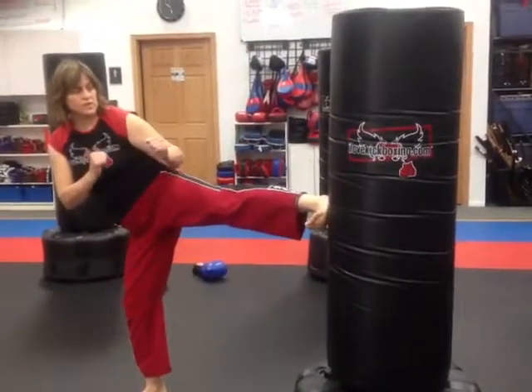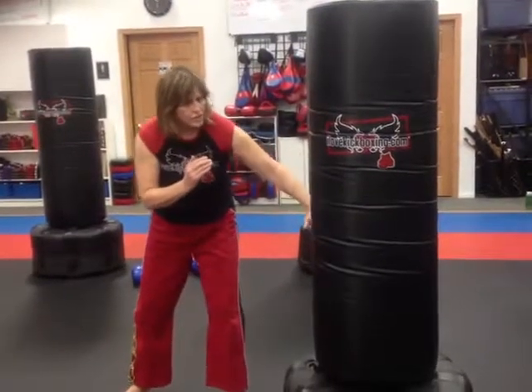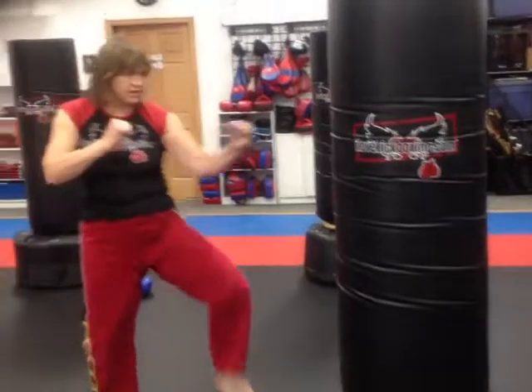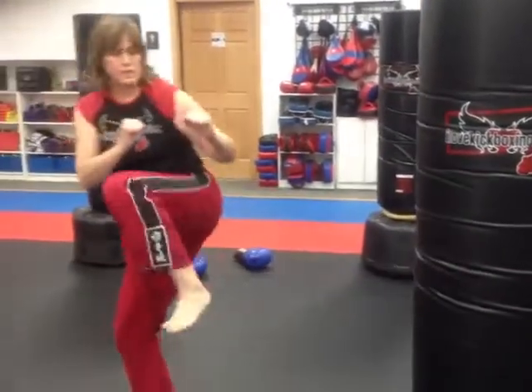You want to hit with the heel. All these lines on the back will give you a gauge as to whether your foot is horizontal or not. So here: front kick, right kick, step, pull back, and then rearrange back in our boxing position.